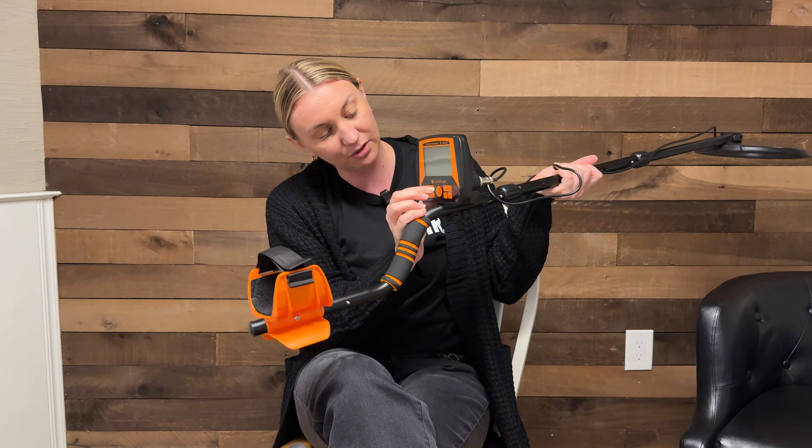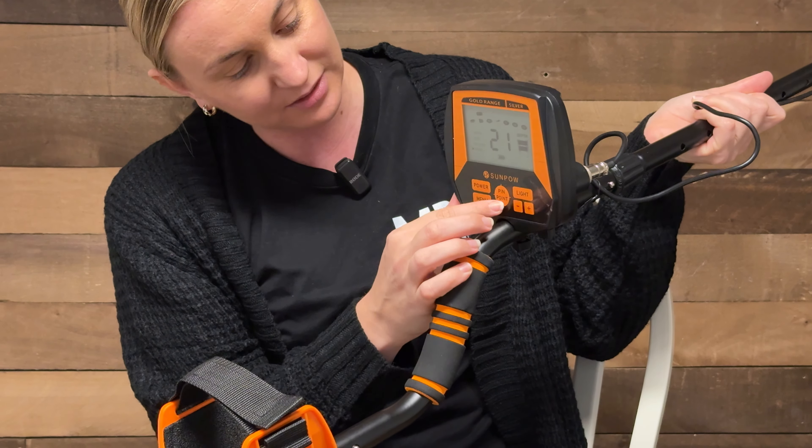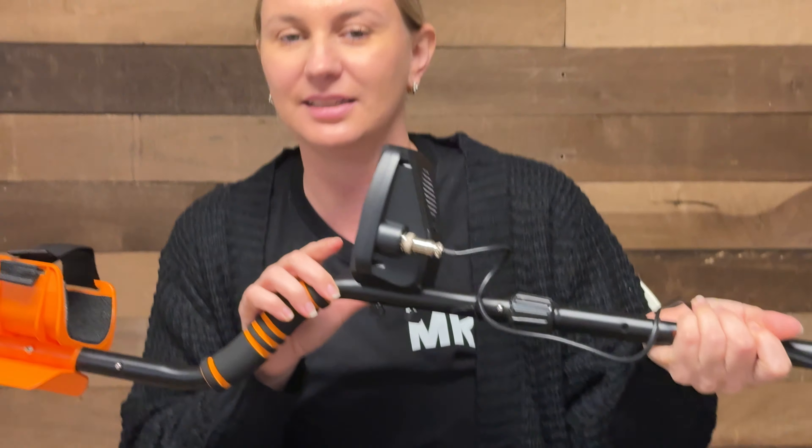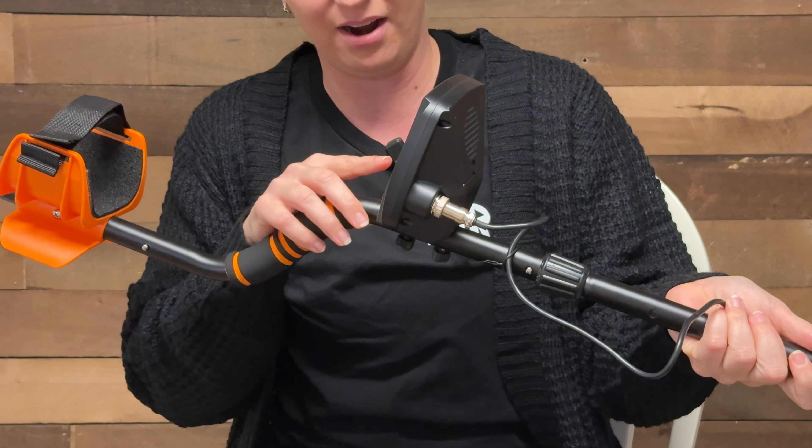You've got your screen here. Let's power that on and you can adjust all of the things. It's already working — this must be something metal over there. You can hear that noise, it's already going off.